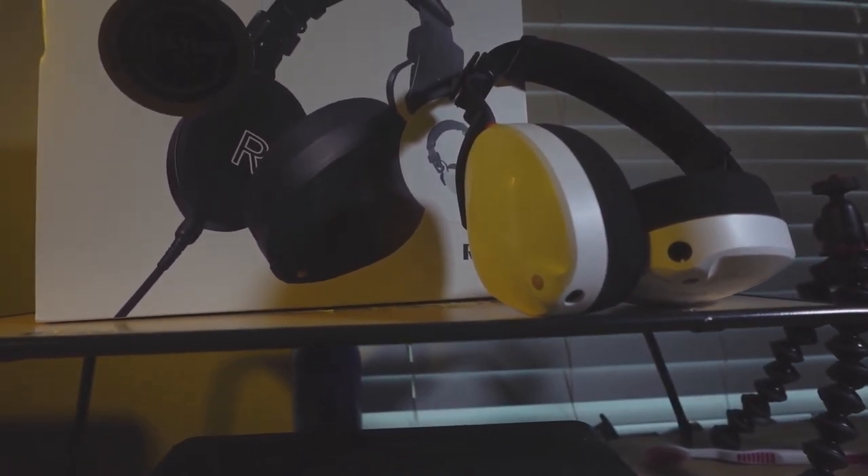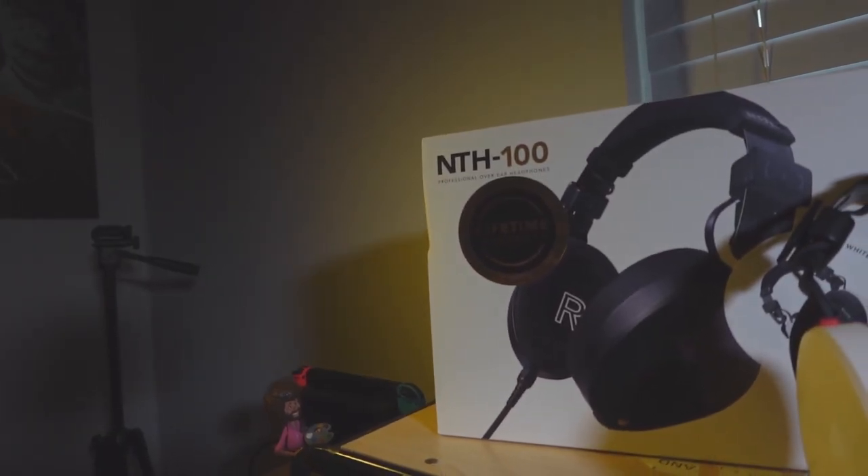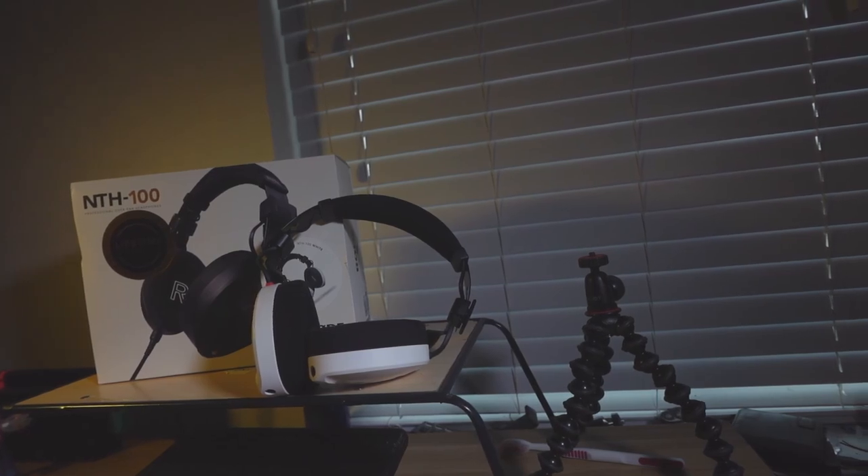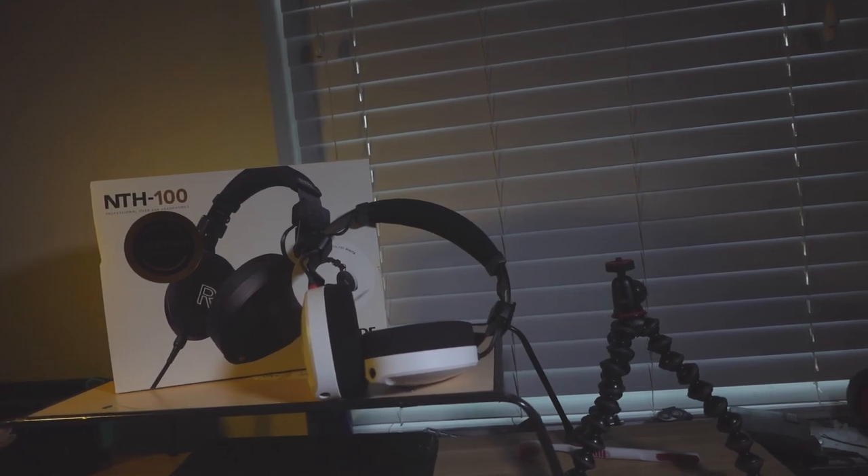Starting off with the headphones — the RØDE NTH-100s. These headphones are quite amazing and have been a complete game changer for me. Prior to these, I was using the HyperX Cloud 2 for gaming and video editing, and a pair of AKG X240 studio headphones for monitoring audio while recording. One of the benefits of the NTH-100 is that unlike the HyperX Cloud, where you have to constantly readjust it every time you wear it, the NTH-100 actually locks in place — so you don't have to readjust it every time you put it on.